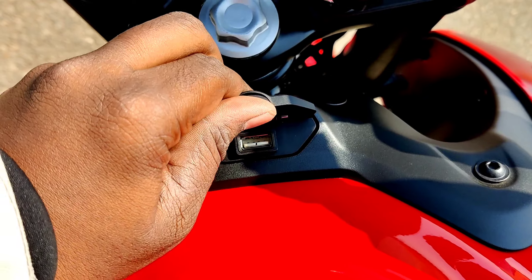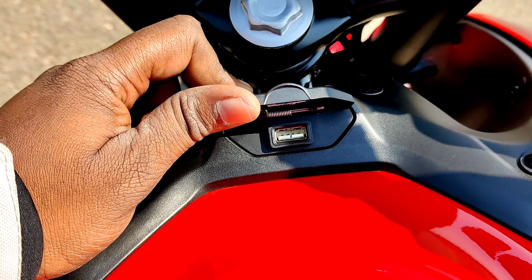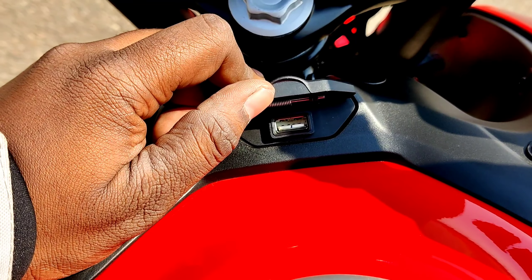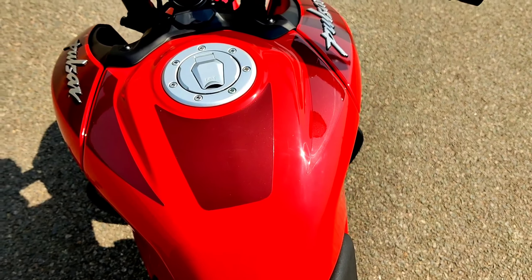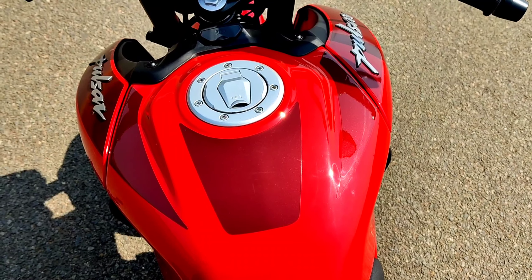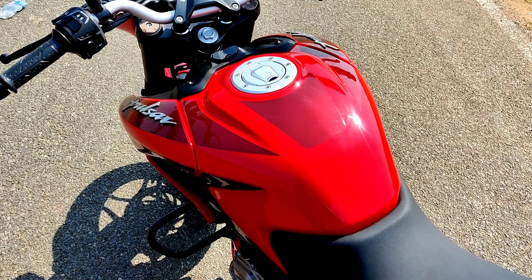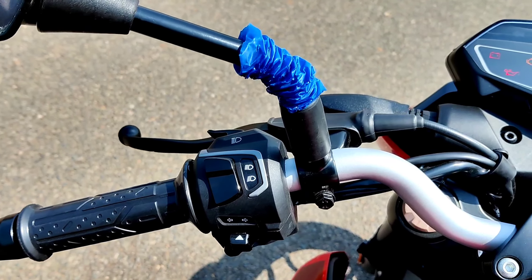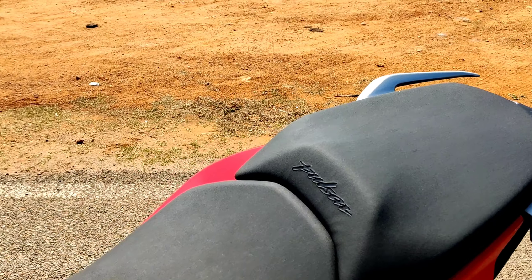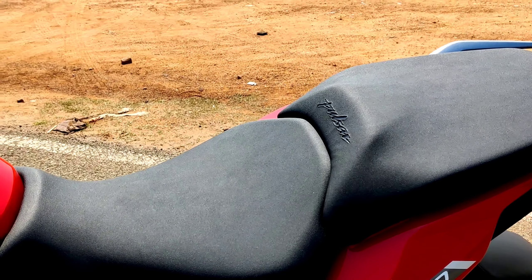There is a USB port on the tank for charging while riding. This tank has 14 liters of fuel capacity, compared to 12 liters in the NS — which is a little impressive. The seat has premium quality with a lot of cushioning, making it very comfortable to ride.